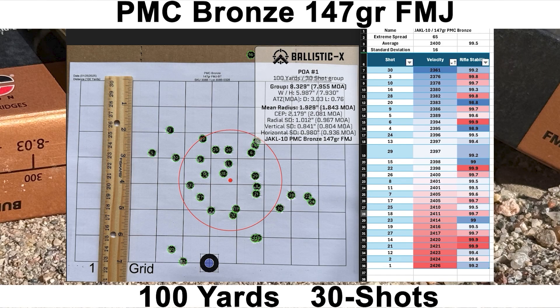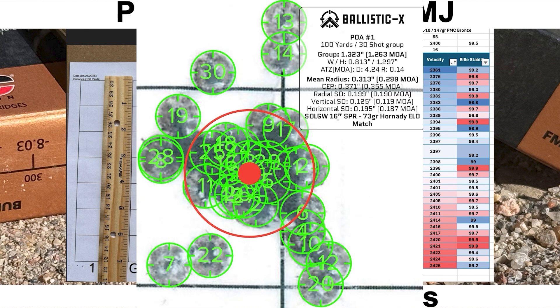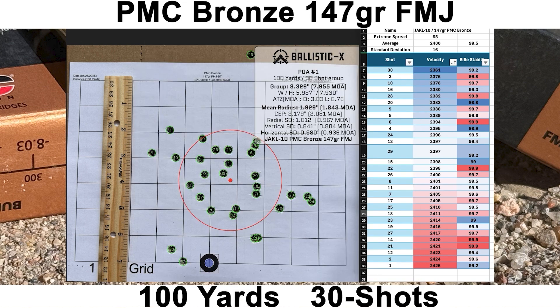Just for a quick reference, here is the best 30-shot group I've shot to date on the channel — with the Sons of Liberty SPR barrel, we had a mean radius of 0.299 MOA. Getting back to the Jackal with the PMC Bronze group: we had an average velocity of 2,400 feet per second with an SD of 16 and an ES of 65. We had a group size of 7.955 MOA with a mean radius of 1.843 MOA. The average rifle stability score was 99.5, which is about my average. So the velocity looks pretty good; the group does not.